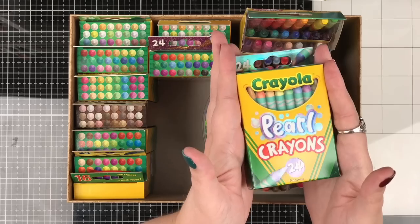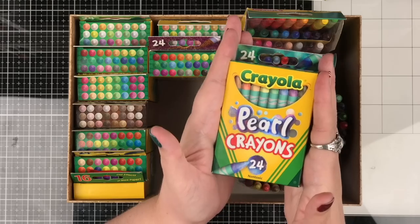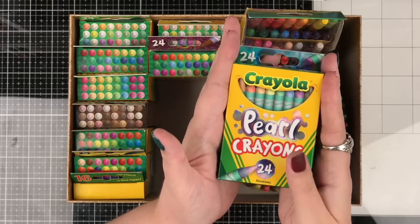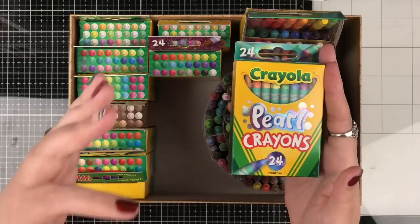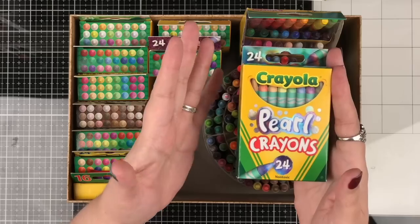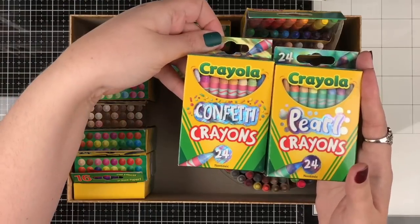They were the one box of crayons that I couldn't find at my local Walmart, and guess what I found at my local Michael's just the other day - the lost pearl. So I haven't swatched them yet, I haven't taken them out of the box. We're going to do that together and see if they can beat out my current favorite, which are these boys right here - the confetti.